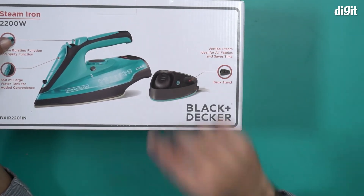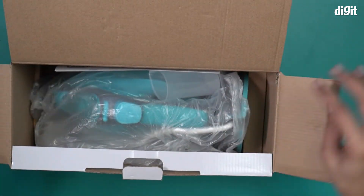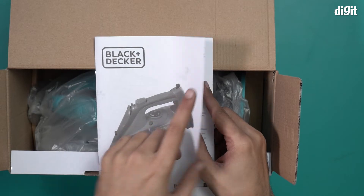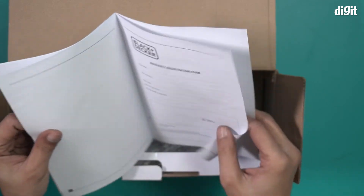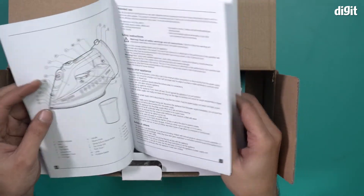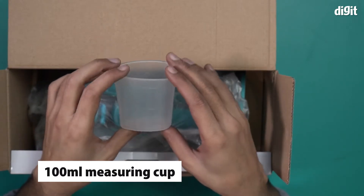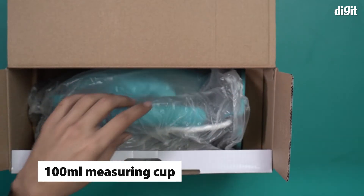Let's see what the components look like. On top we have a user manual for the BXIR2201IN — this is an important document that you should read at least once and keep safe. It covers specifications, how to use, how to repair, and warranty terms and conditions. There is also the 100 milliliter measuring cup, which you'll use for pouring water into the steam iron.